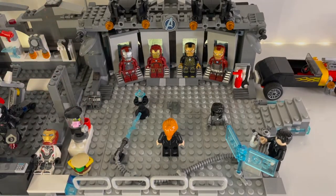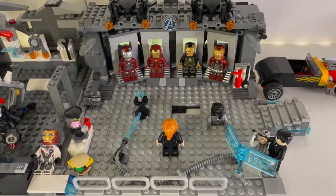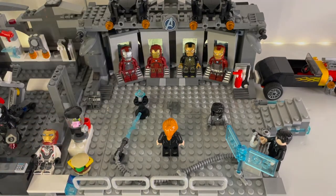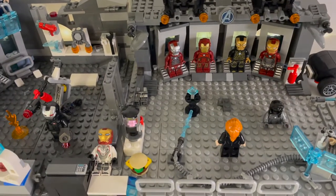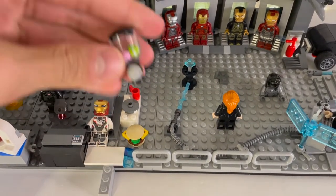In the armor displays we have the Mark 5, the prime armor with the new helmet, the Mark 41, and the Mark 47 from Spider-Man Homecoming. In the middle of the room I added a little latch that you can take off and hide little stuff down there. On the side there's a reference to the movies where Iron Man makes a new element. And we also have a cheeseburger down here, plus a little blender — references to the movies.